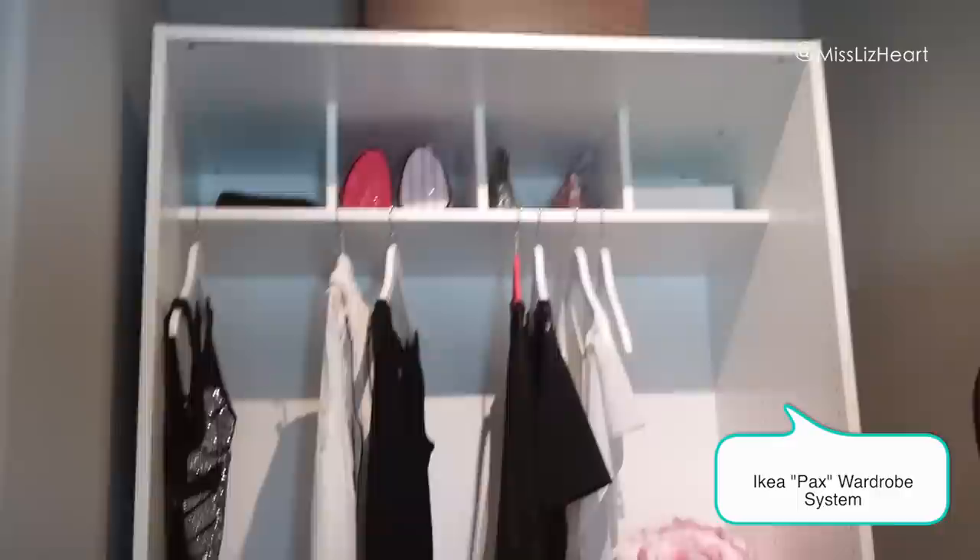I think I paid like $30 for them, and if you guys have ever looked at lighting, you know these can run anywhere between $100 to $150. That's the PAX system and that's where the clothing rack is going to go, which we haven't gotten in yet — that's why you see the hangers like that.